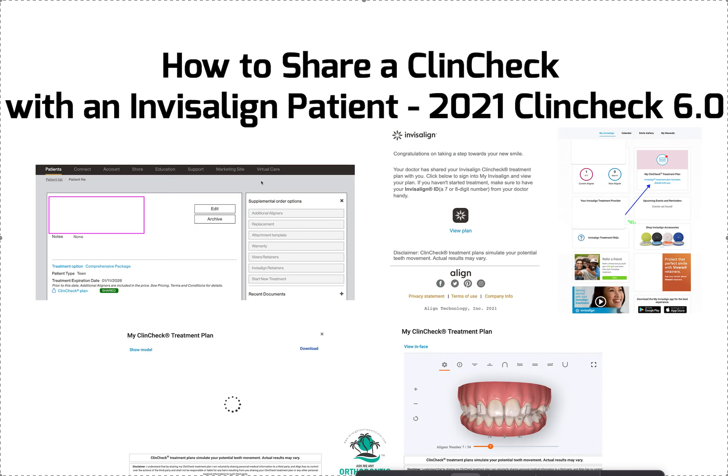Hey, it's Dr. Amanda with Straight Smile Solutions, straightsmilesolutions.com. And today we're going to talk about the new way to share ClinCheck with an Invisalign patient.